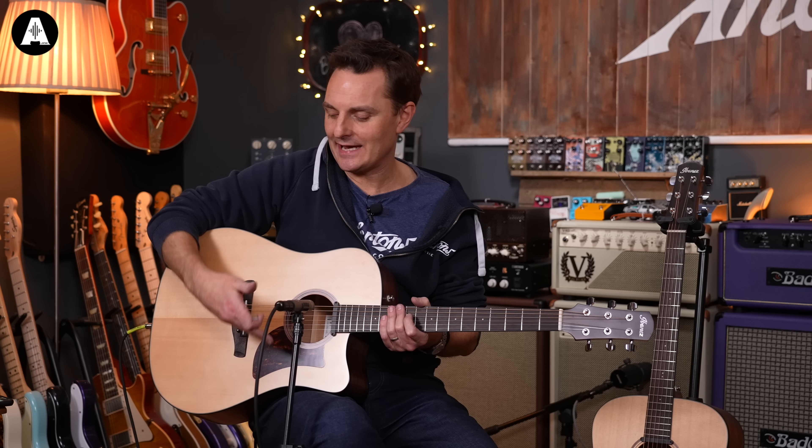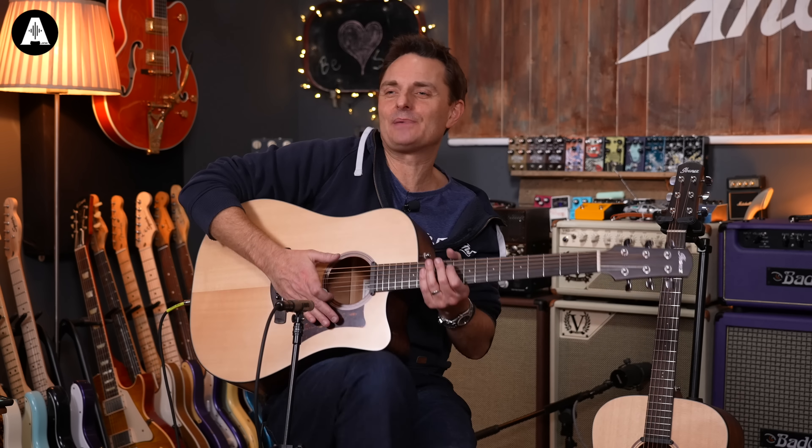A little bit of acoustic love for all you Ibanez fans today. Before we go into this video, please like and subscribe and hit the notification bell because there's 10 of these videos coming out today.